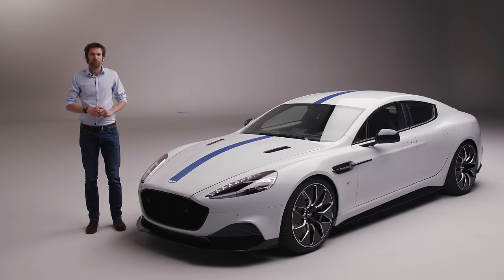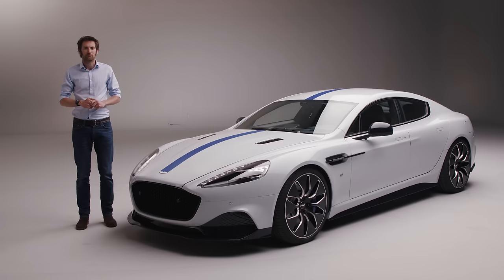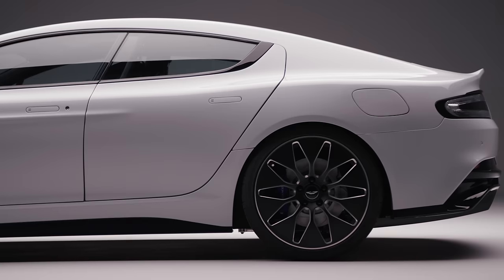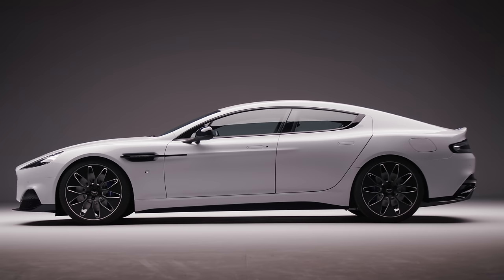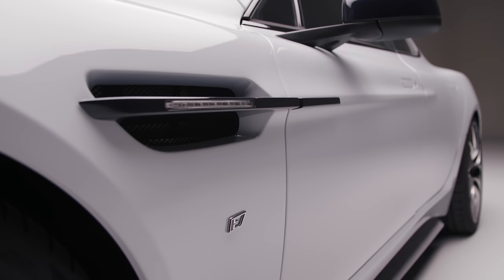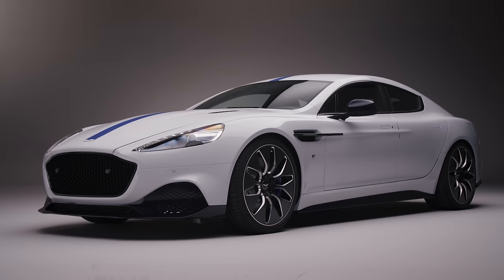We've heard a lot from Aston Martin Lagonda over the last couple of years, particularly at Geneva Motor Shows, about an electrified future. But that's mostly been in the shape of the Lagonda concepts. Now, however, we've got something more concrete — or aluminium and carbon fibre. The Rapide E. This is not a concept, but rather a proper working production car, complete with a full carbon fibre battery case and technology developed with Williams Advanced Engineering. Here to talk us through the car is its vehicle line director, John Caress.